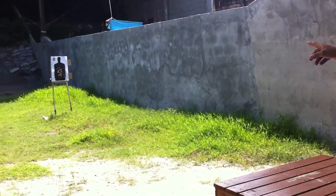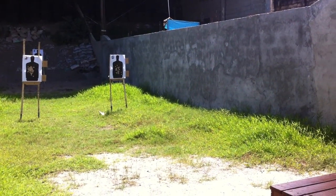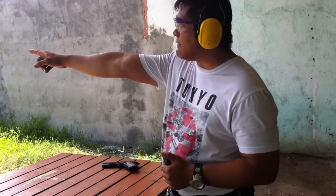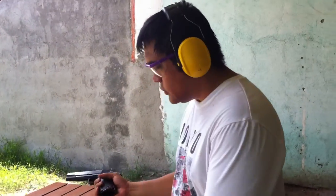We'll try to shoot at 15 feet and then we'll try to shoot at 25 feet. I'll be putting 5 rounds down at 15 feet and then another 5 rounds at 25 feet. And then let's check how this gun shoots.